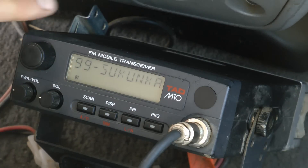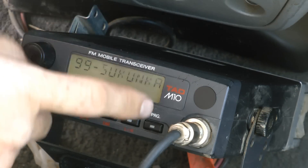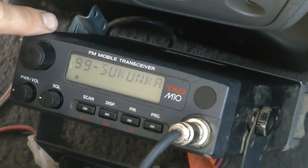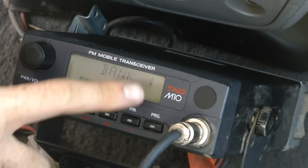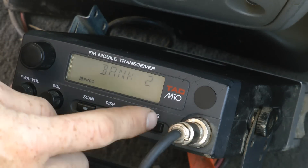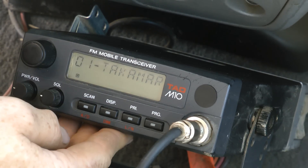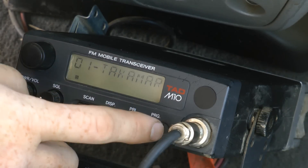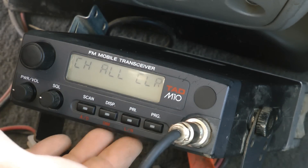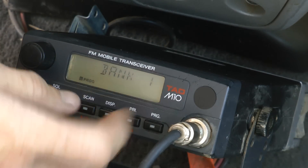And finally, program. Program is a good one, because this radio's channels only go up to 99. But there are four different banks, and each bank will hold 99 channels — so it actually holds 396. To get to a different bank, hit program once and it shows you're in bank one. If you turn this knob, you go to bank two. Hit program again and it exits bank mode. Banks three and four have nothing programmed in this particular radio — just one and two. I'm going to go back to bank one, which is the one I usually use.